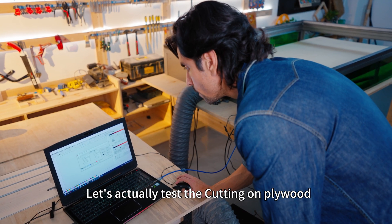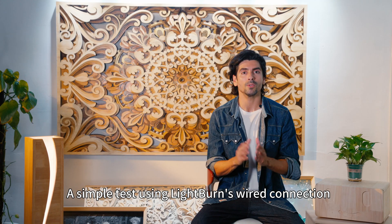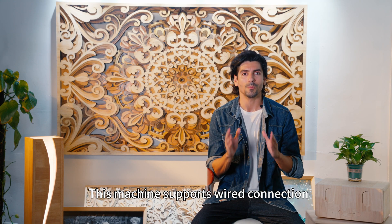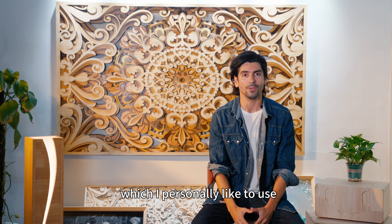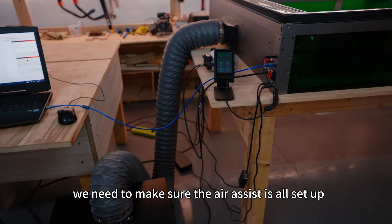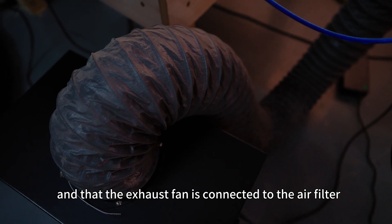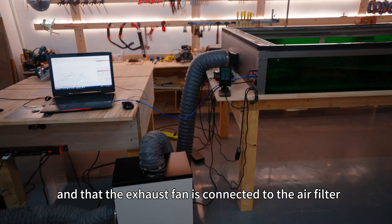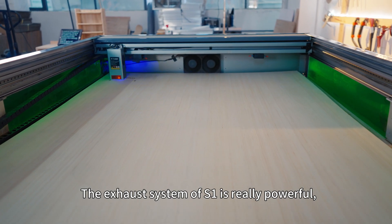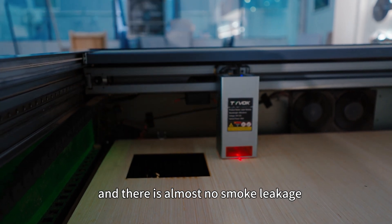Let's actually test the cutting on plywood. A simple test using LightBurn's wired connection. I first set up the LightBurn software — this machine supports wired connection, which I personally like to use. Before we start testing, we need to make sure the air assist is all set up and that the exhaust fan is connected to the air filter. The exhaust system of the S1 is really powerful and there is almost no smoke leakage.